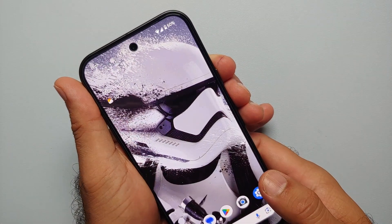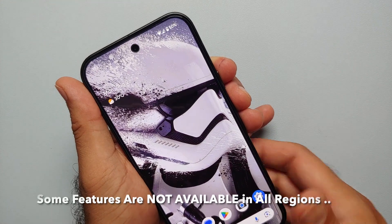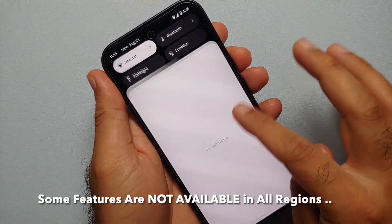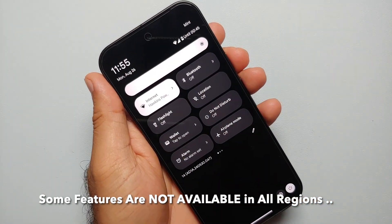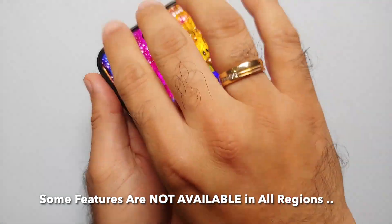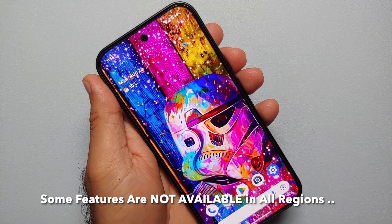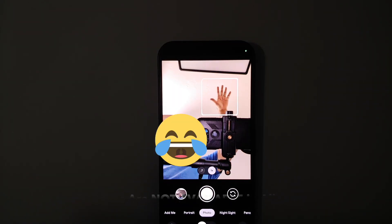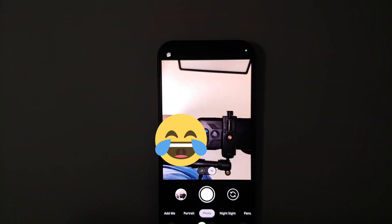Hey peeps, Manchi here back with another video. In this video we're going to show you 20 plus awesome hidden features, tips and tricks for the Pixel 9 series, which includes the Pixel 9, the Pixel 9 Pro, and the Pixel 9 Pro XL. If you feel there's a feature we missed out, mention it in the comments. The video is divided into chapters with links in the description.